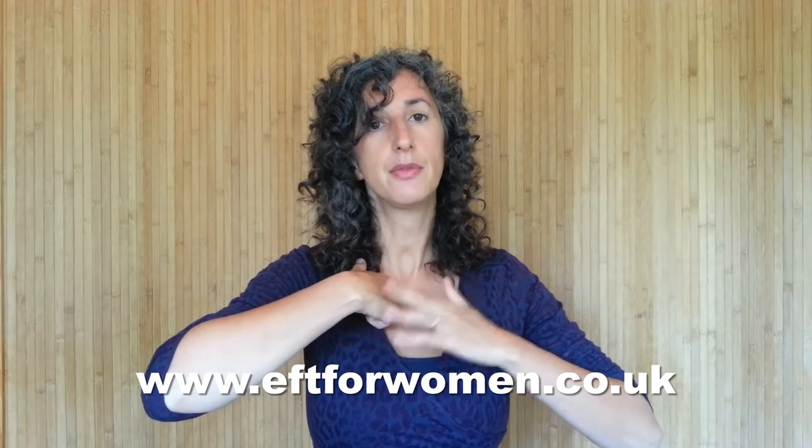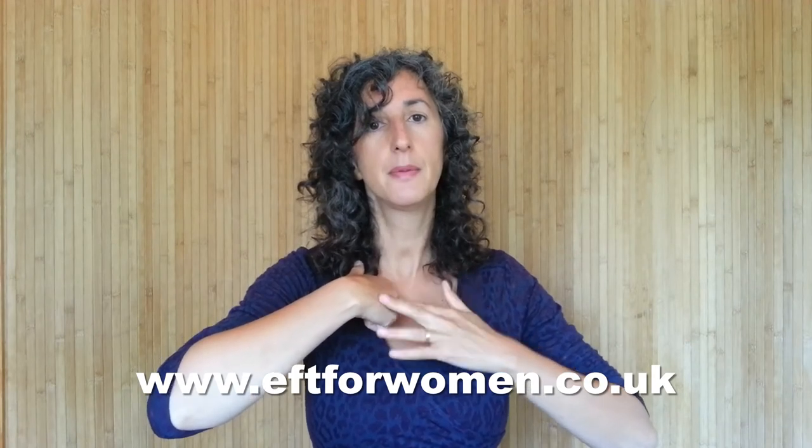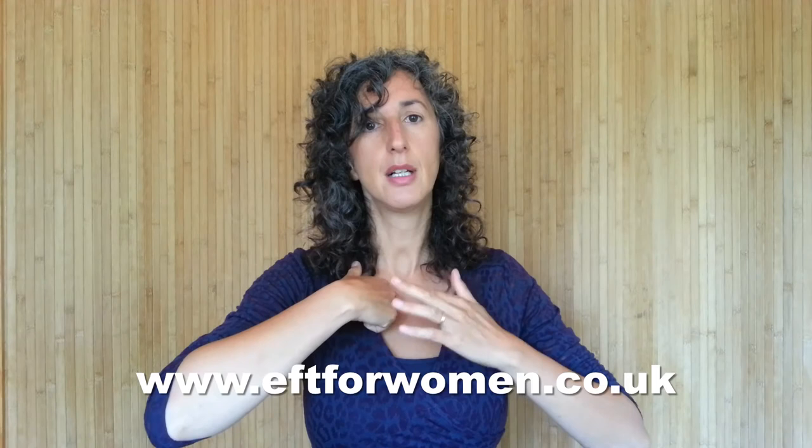Take a deep breath in, breathe halfway in, breathe all the way out, breathe halfway in, and relax.